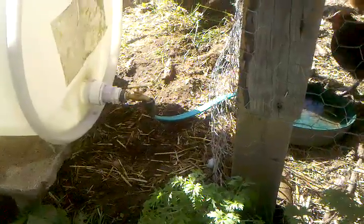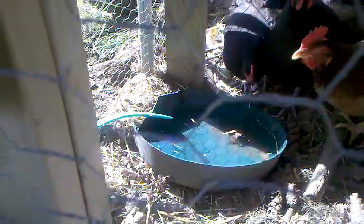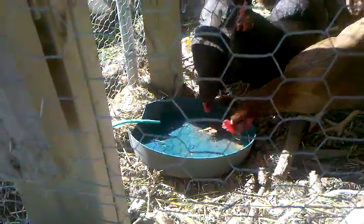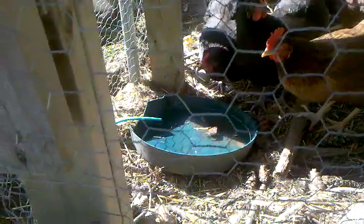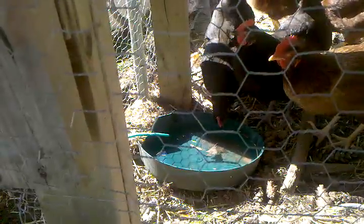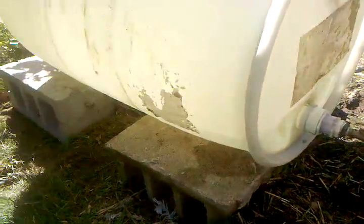You can see it's just trickling out a little bit there. It'll be a matter of fine-tuning the volume of water coming out, but for now it seems to be working pretty good.